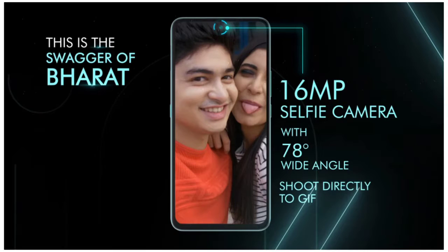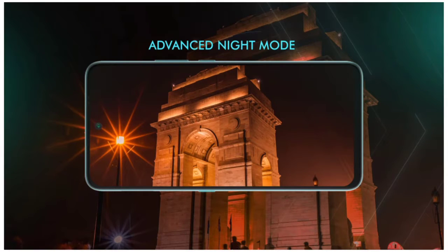For the camera, it has a great video capability and supports advanced night mode, so you can capture a lot of great photos.